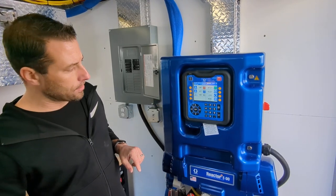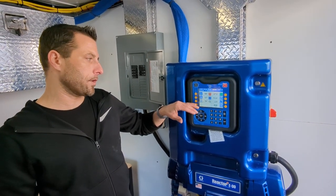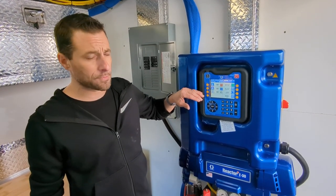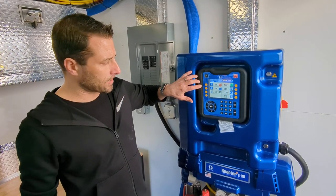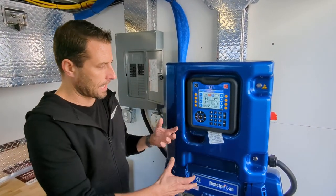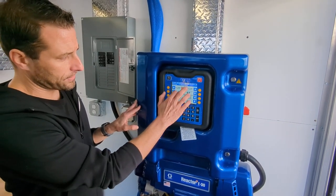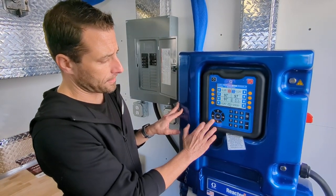We can go ahead and turn on our hose heat and then we'll generally wait about 20 minutes for the hose heat to finish heating up before we turn on our A and B side heaters, because those will heat up in just a minute or two. We have our set point temperatures and pressures set to whatever you're using for your climate, geography, and material, but we have them set to 125 degrees for A, B, and hose heat, and our pressure set to 1500 psi.